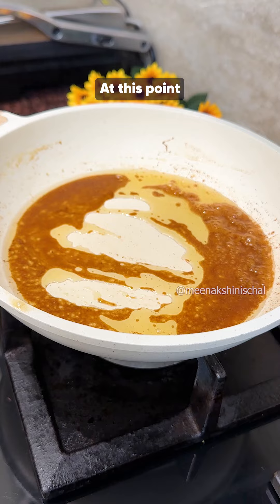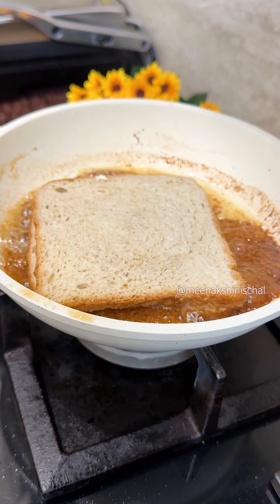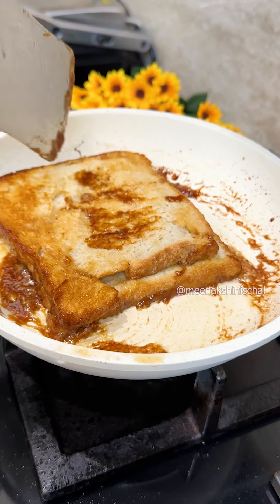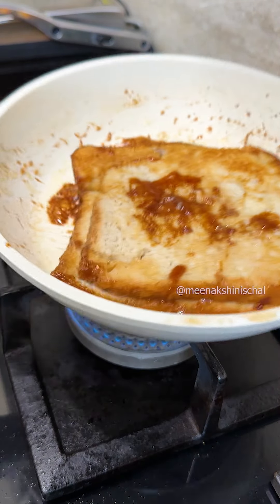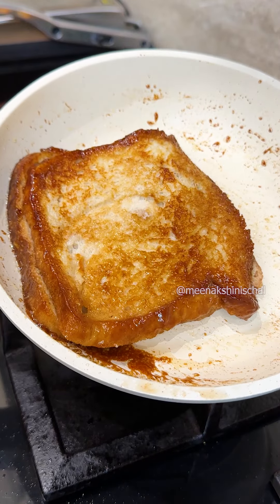Add the bread slices at this point. Flip to the other side and cook it a little bit. You will see that the bread is very soft — the bread has absorbed all the milk.